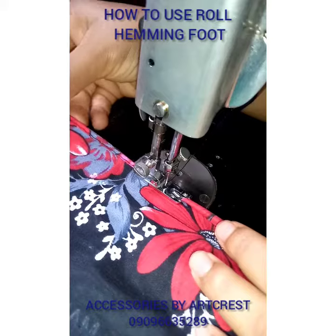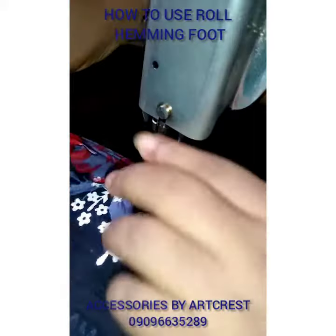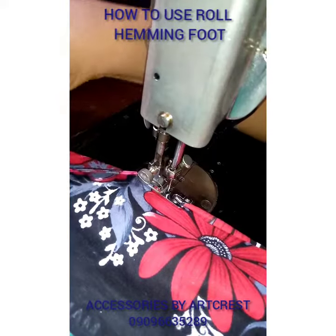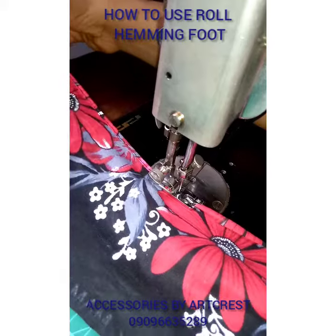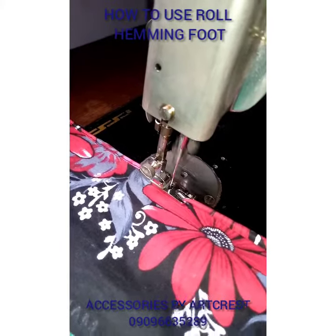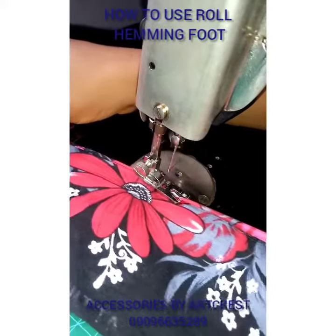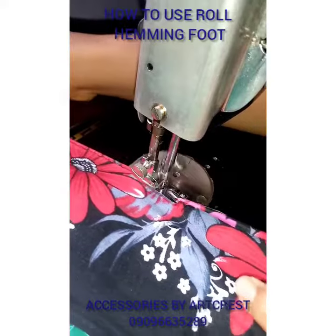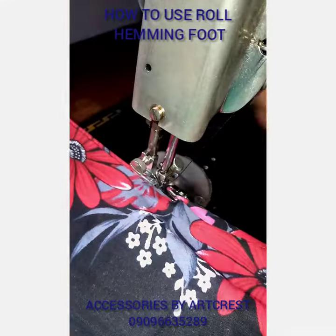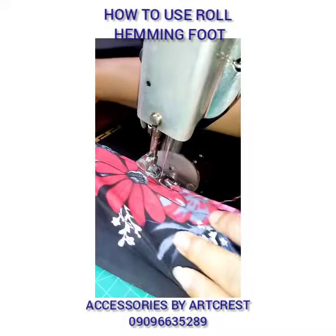Can you see? It's going to hem the edge of the fabric very beautifully from the outside, and this is what you have on the inside. Try to get yours today at our store. It's so easy, so fast, and it makes your work easier — you don't have to use bias tape or anything. You just hem it.